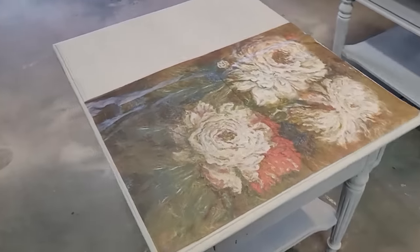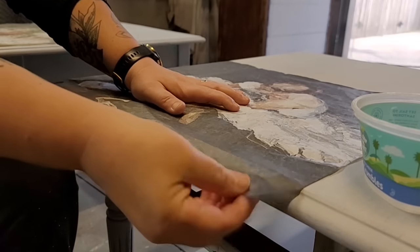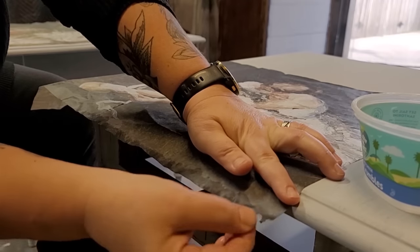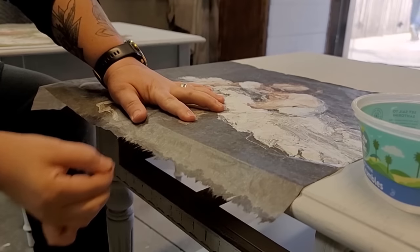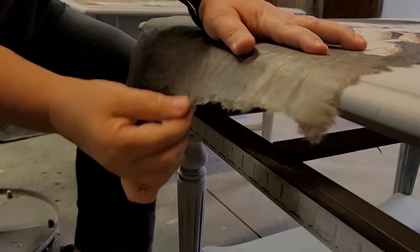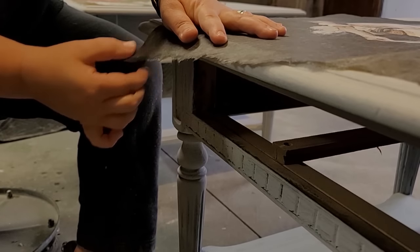You can see that the decoupage paper ends about two-thirds of the way across the top of the tables. So to help hide or make that transition more smooth and not as noticeable, I wet my fingers with some water and go along the edge of the paper. Once the paper is wet, I come back with my fingers again and pull off little pieces to feather the edges of the decoupage paper. Doing this will help camouflage the line of where your decoupage paper ends so you won't be able to notice it as much in the finished top.